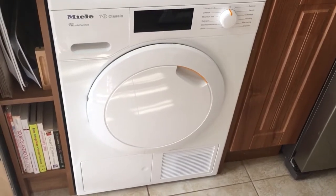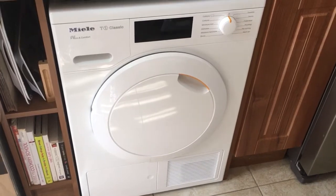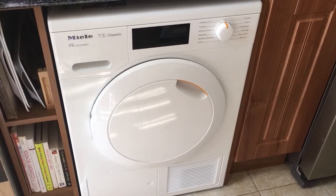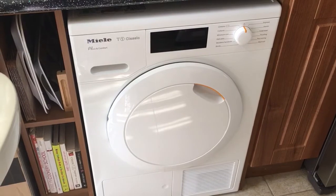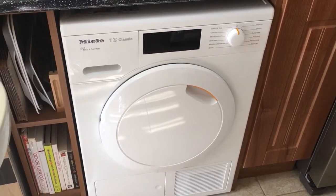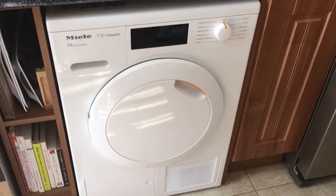Hello and welcome to my review of the Miele TDD120WP heat pump condenser tumble dryer, which was kindly sent to me by AO.com. This was delivered to me the very next day after ordering. The delivery guys took the packaging off and brought it into where I wanted, and it was just plug and play after that. No complicated plumbing out was required.